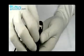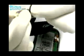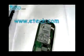Be careful. There is a wire linked to the PCB. Disconnect it before removing the back cover. Look, this is the wire.